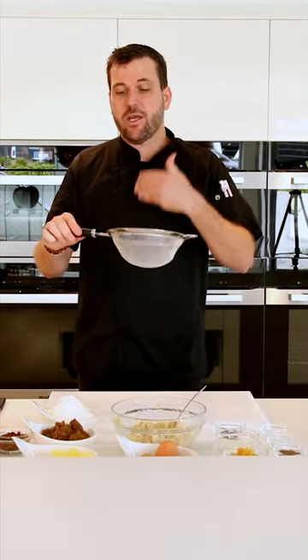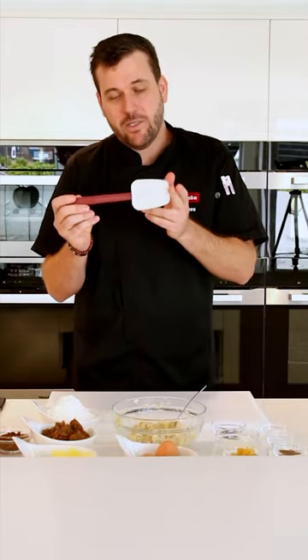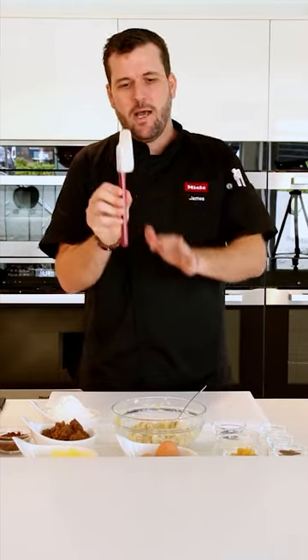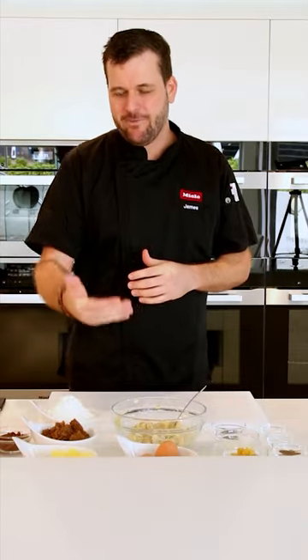You'll need a sieve to sieve the flour, baking powder, and bicarbonate of soda together. A spatula is also very important — we'll use it to scrape down the sides of the bowl when creaming butter and sugar, incorporating the eggs, and folding in the dry ingredients. For baking, I'm using conventional heat at 180 degrees C — no fan, just static top and bottom elements, which cooks dense cakes more slowly with less browning on the outside.